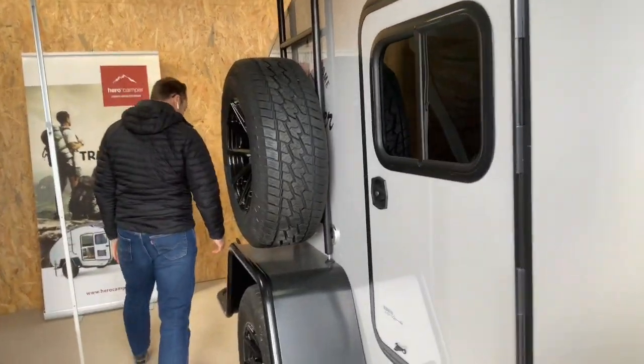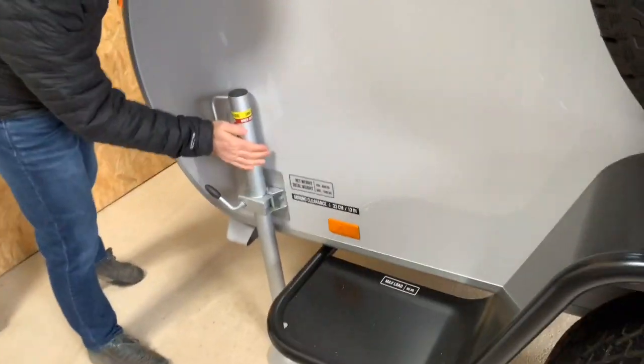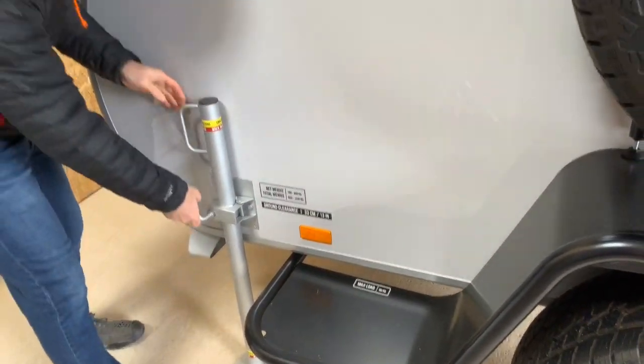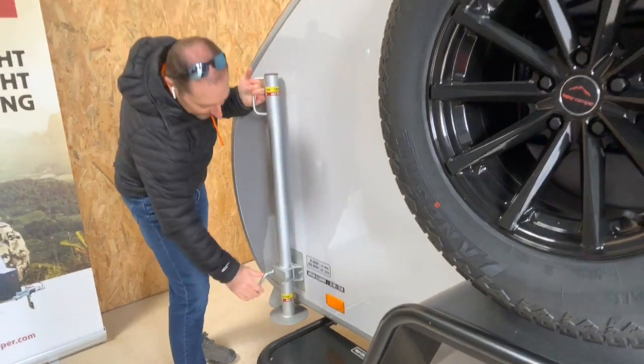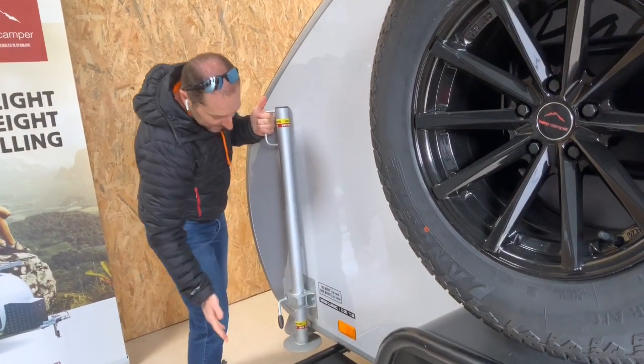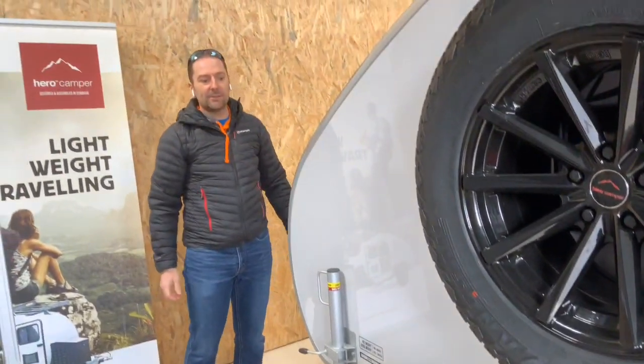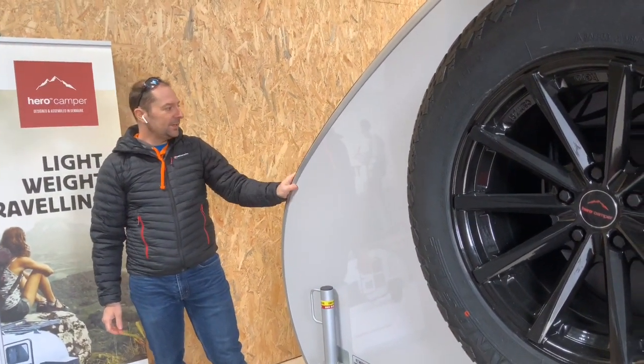Coming around the back, we have the stabilizers on the side. They're very easy to use — straight up for traveling position. When you arrive at your campsite, down it goes and you tighten it up. Very easy. There's one on each side.